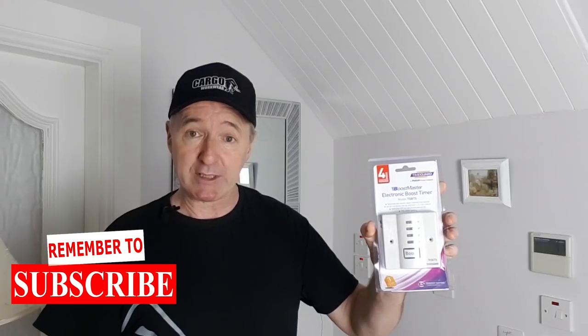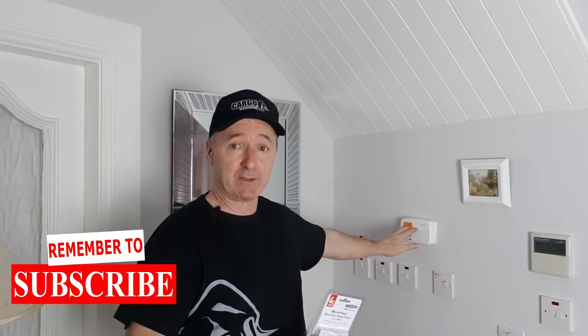I'm in my mother's place. She can't operate this time clock, so what I'm going to do is take out the time clock, remove it completely, and put this thing in. This is a four-hour boost switch — if you press it once, it comes on for an hour; press it twice, two hours and so on. I'm going to put this in instead of this Potterton time clock because she just can't operate it.